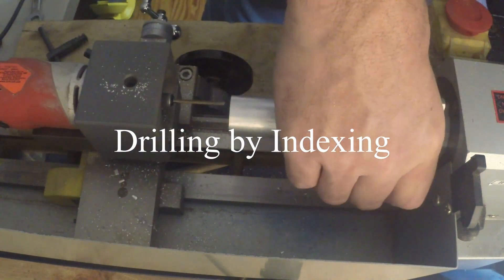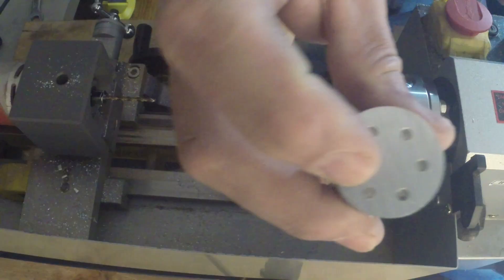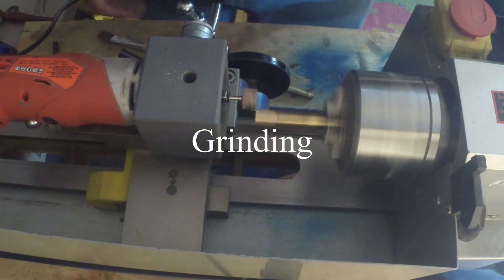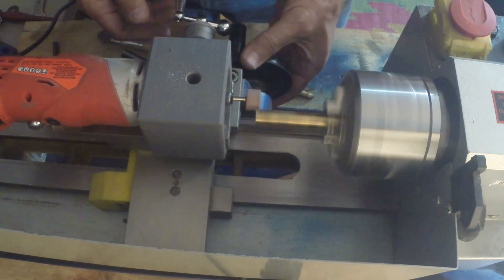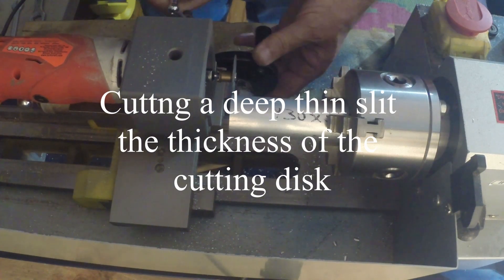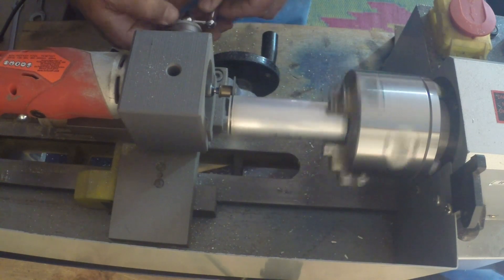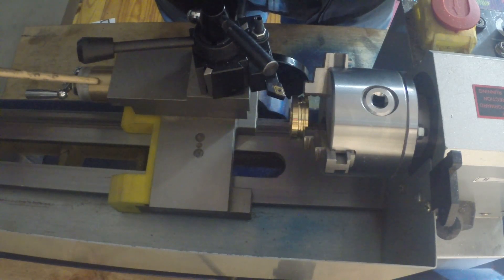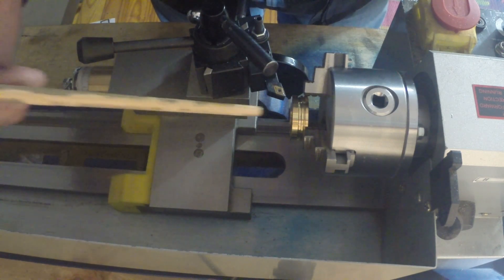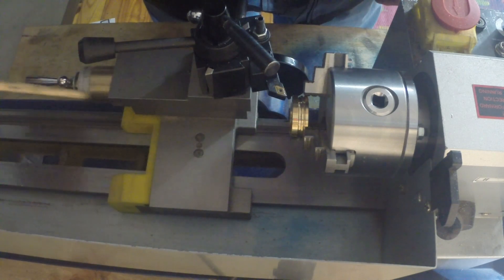Using indexing, six holes are drilled into the end face. Then a deep thin cut is made — the thickness of the disc, in this case one millimeter. This is the last example: a dial for the compound slide. The old dial is being removed because the design requires a new one to eliminate play. For every revolution of the handle, you go in one millimeter.